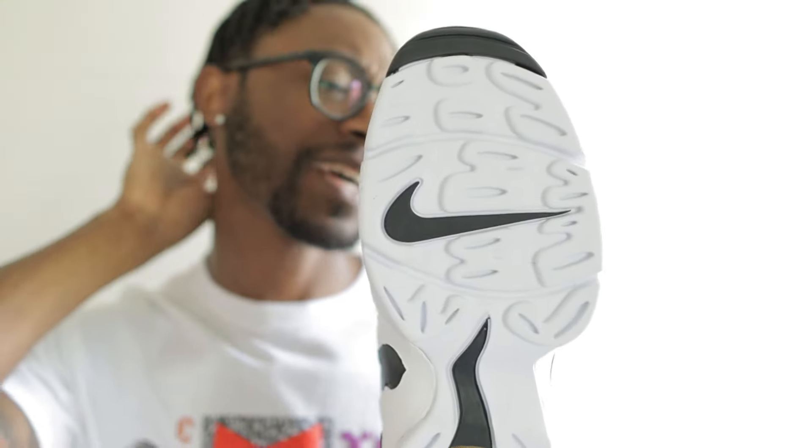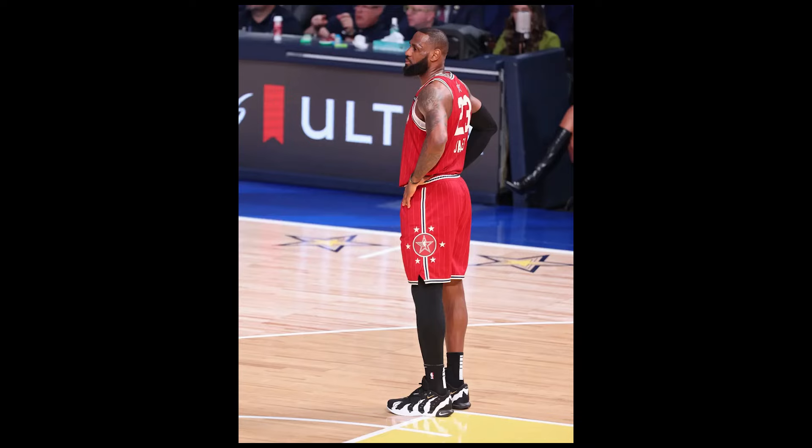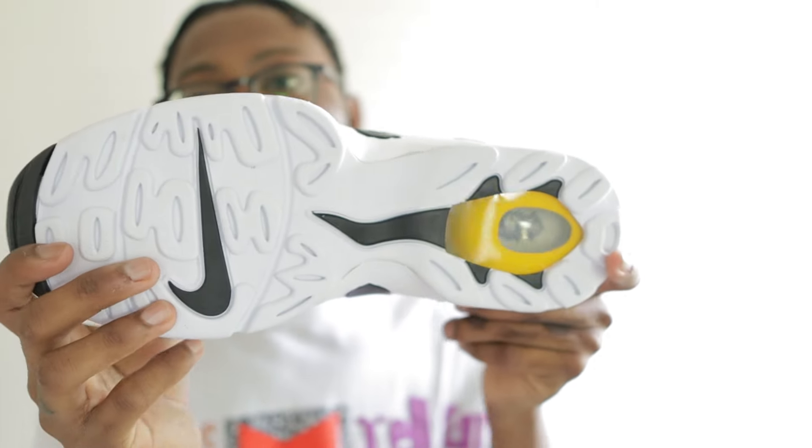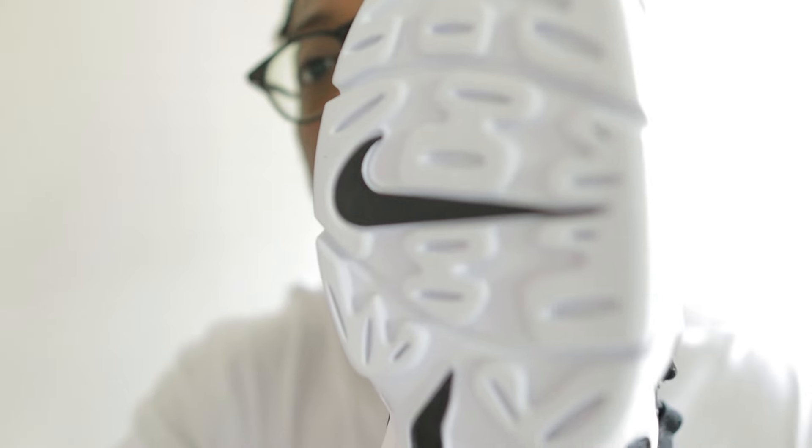If you don't know Deon, he played baseball and football — that's what the logo represents. On the inside you have the Diamond Turf logo again. The bottom is what you really want to see. A lot of NBA players have been hooping in these. Because of the sole — it kind of sticks out — you get good traction, so you can ball in these and they'll hold up for a good bit.